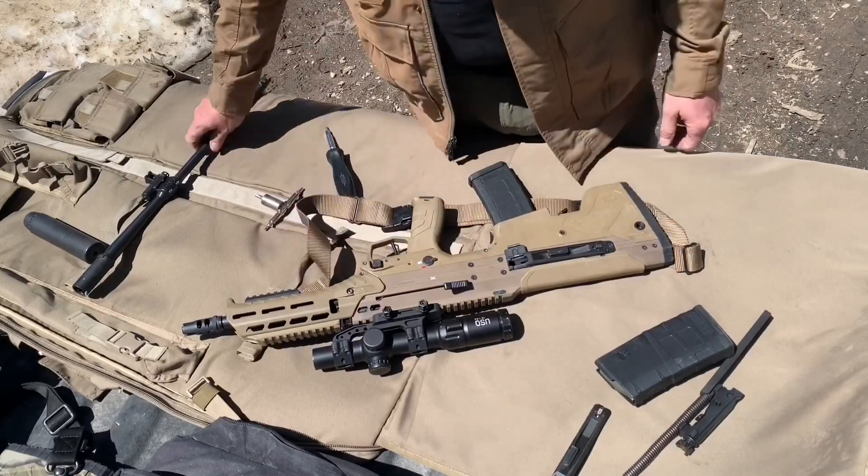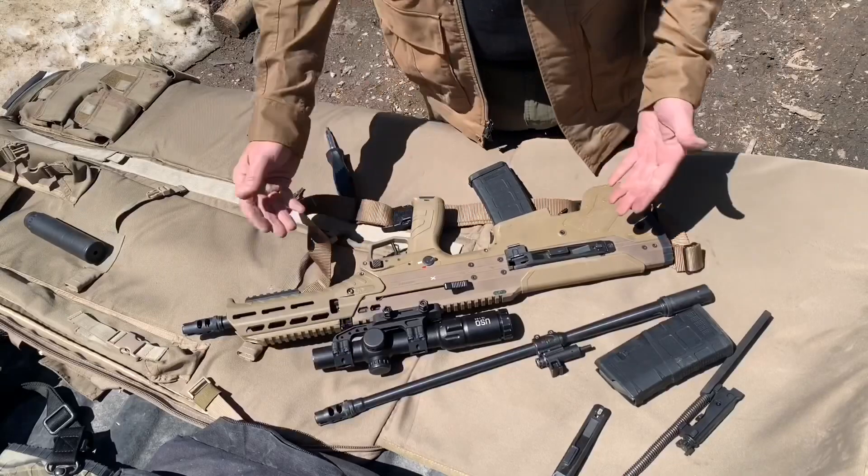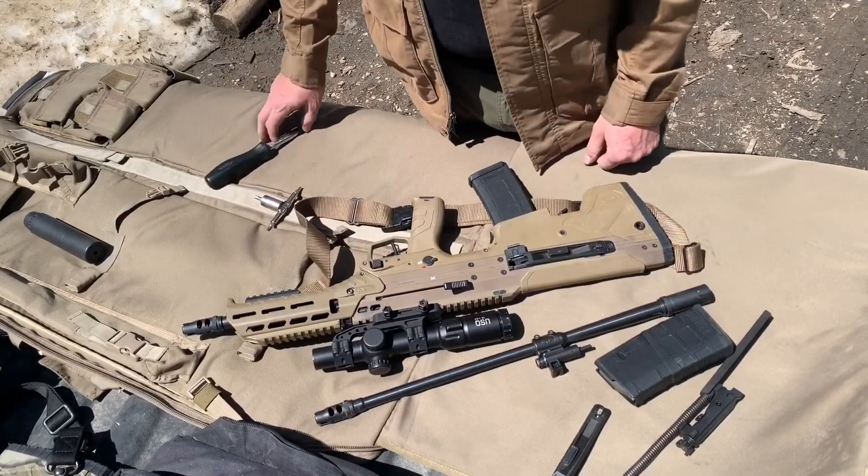She's ready to go. We just took it from a 20 inch 6.5 Creedmoor to a 16 inch 300 Blackout.